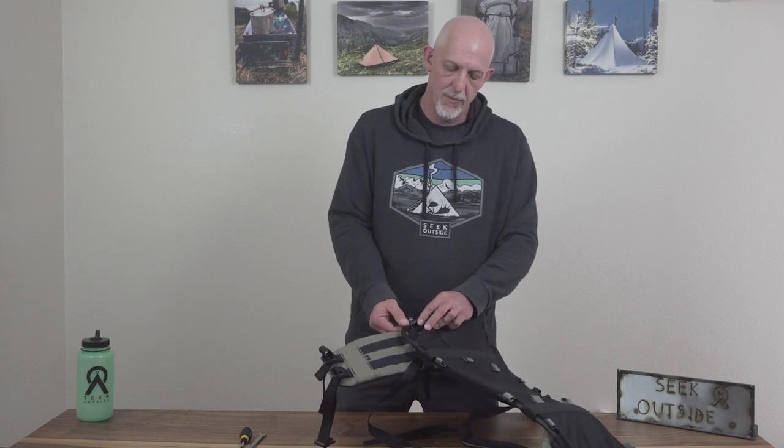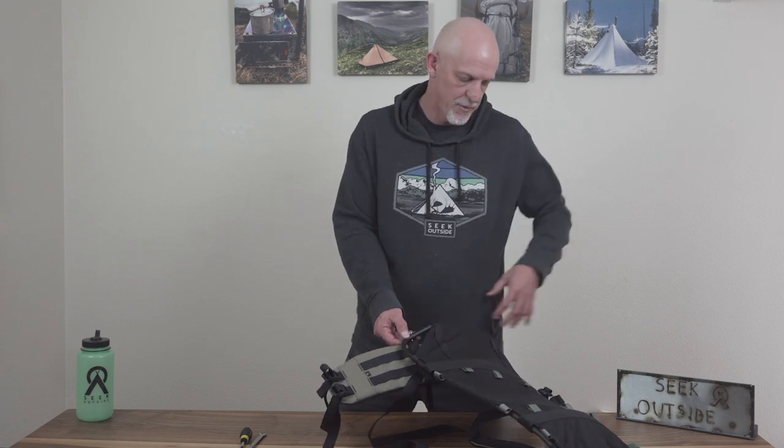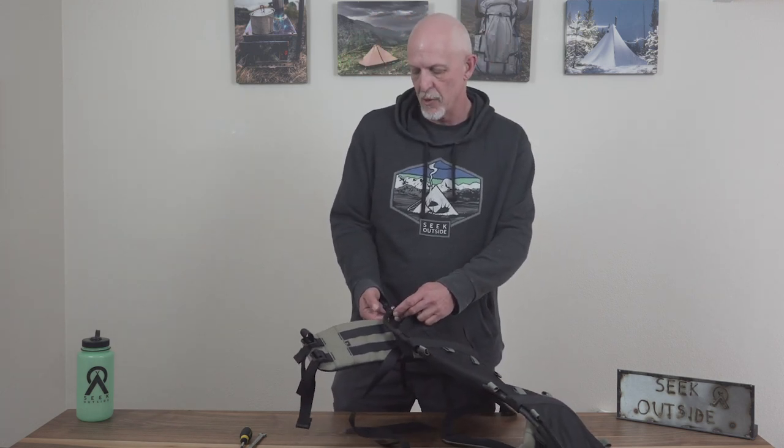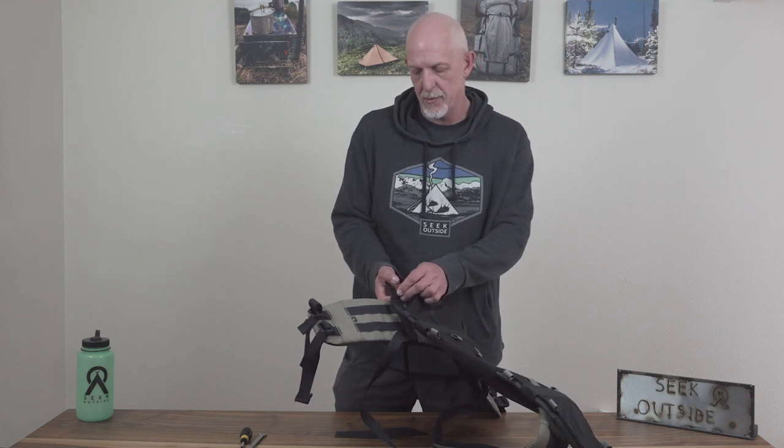What would make people want to lower it is if they are short-torsoed, or if they prefer to be able to reach back and grab their bottle or something like that and they don't have the shoulder flexibility for the top grommet. However, for most people they're probably going to get the best ride in the top grommet.